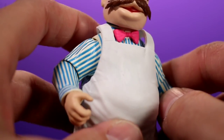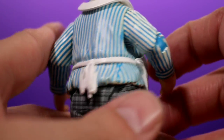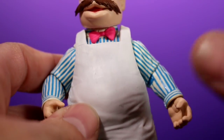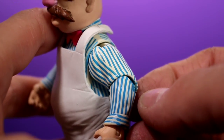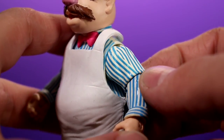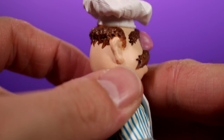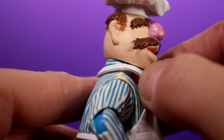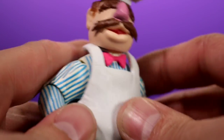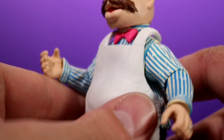I like that the apron isn't just bright white — it looks kind of dingy, and the same goes for the rest of the figure. He doesn't look super clean, which makes sense since he's always in the kitchen causing chaos. The bushy hair looks great from all angles, and the soft apron doesn't get in the way at all. I think the sculpt is pretty much perfect — I can't really pinpoint anything that should have been different.